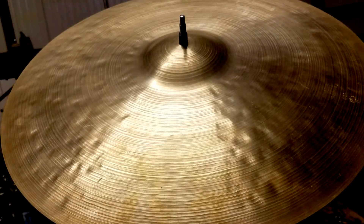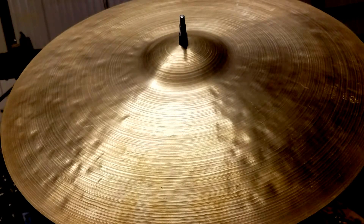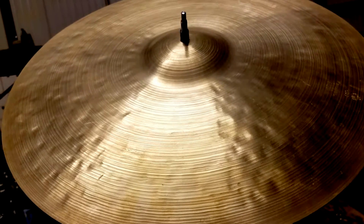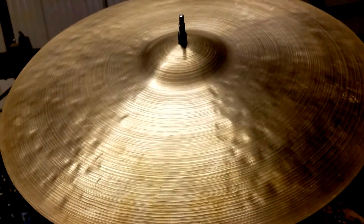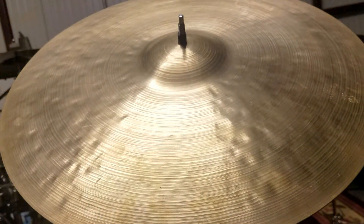Hey, what's going on internet eBay world? I'm demoing an 18-inch Istanbul Zildjian crash ride cymbal. I think it's around 1962 based off the stamp. So let's take a look at it.